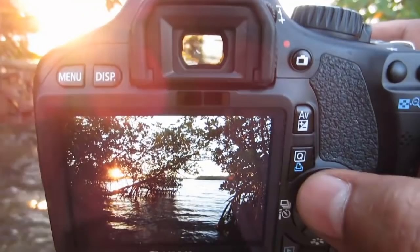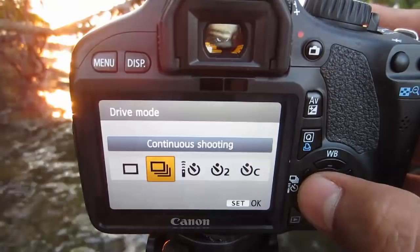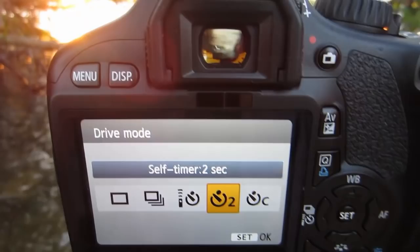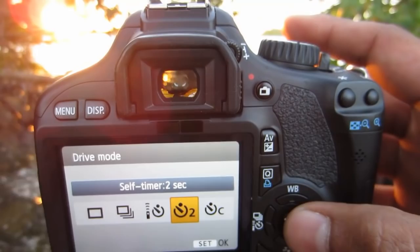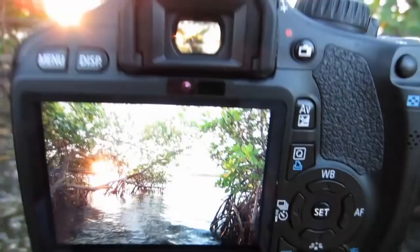Here's a quick tip so that your camera is a little more steady. I like to go into the shoot mode and instead of continuous, go into the two-second mode. This lets the camera settle in for a second so that it doesn't move — we don't want any camera movement at all. So I'll set it to two seconds and then push the trigger button.